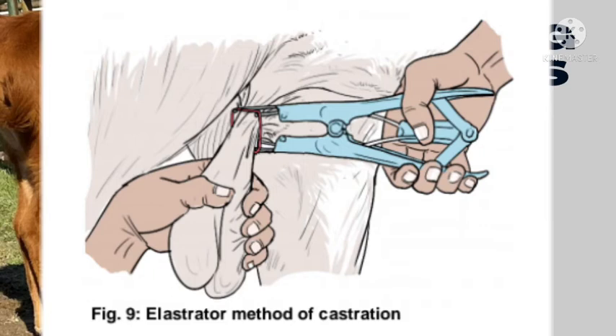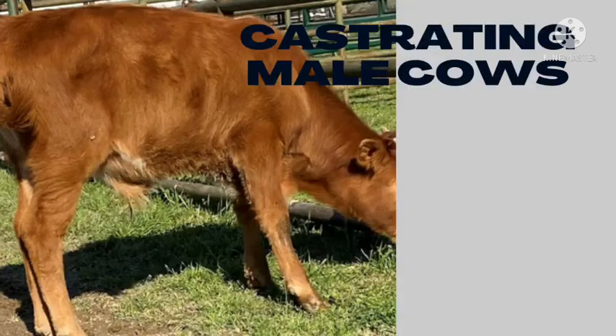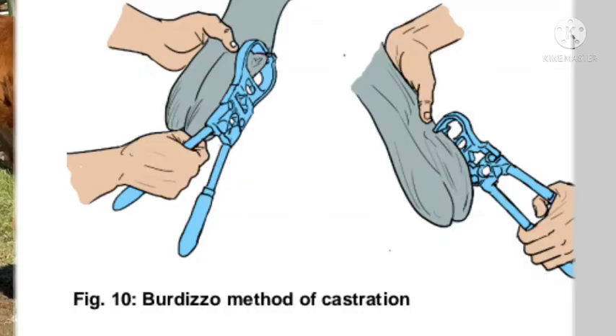It's important to emphasize that if you want to use the elastrator ring method, you must wait until the testicles have descended. If you do it before the testicles descend, or if only one testicle has descended, then the method will be useless.